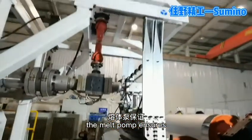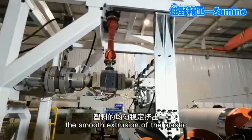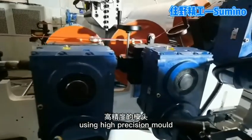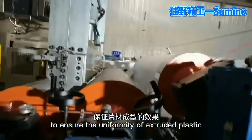The melt pump ensures the smooth extrusion of the plastic and the uniformity of the sheet. Using high precision mills to ensure the uniformity of extruded plastic.